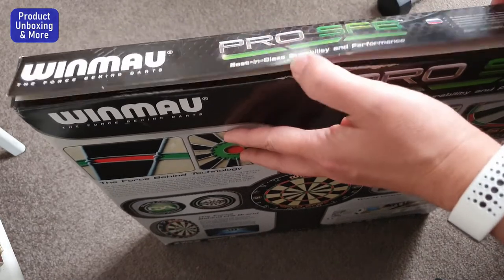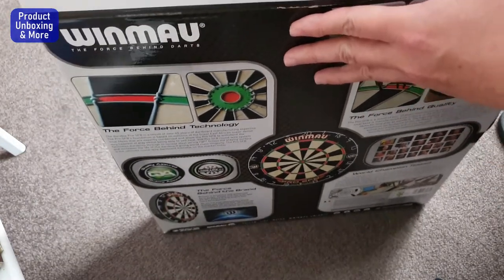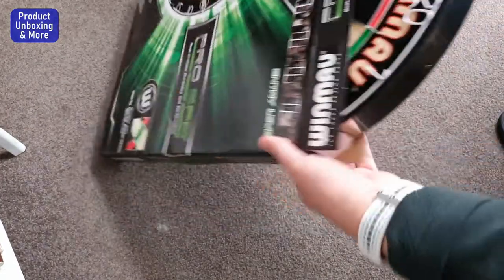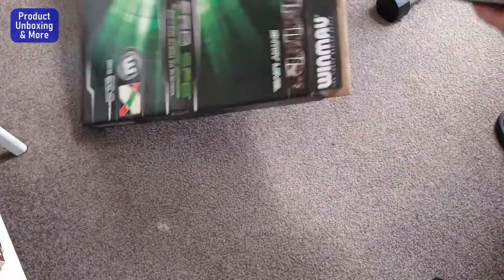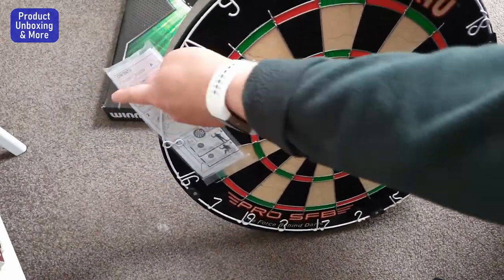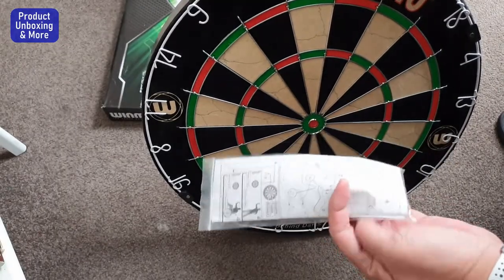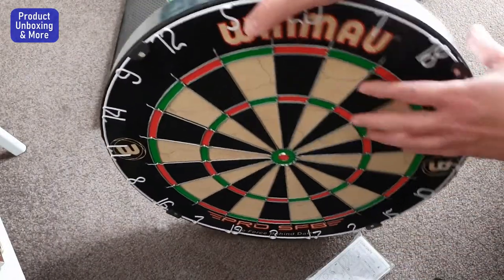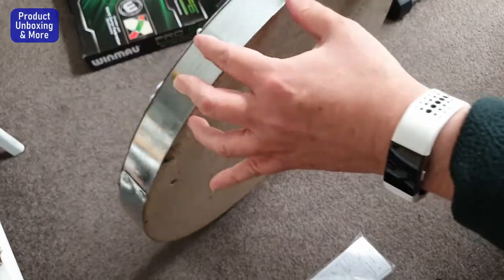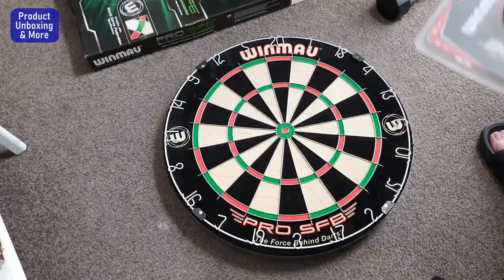It's quite heavy actually — really thick. Here it goes. It comes with instructions, mounting screws, and here's the front and back of the board. There's a little damage, probably from shipping, but it's okay.